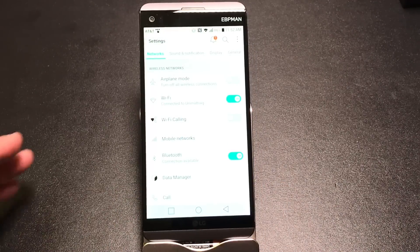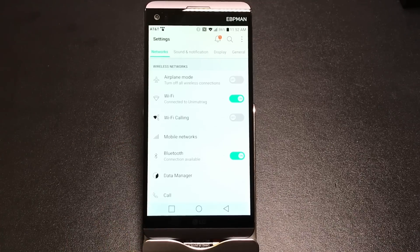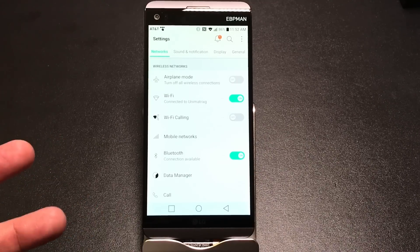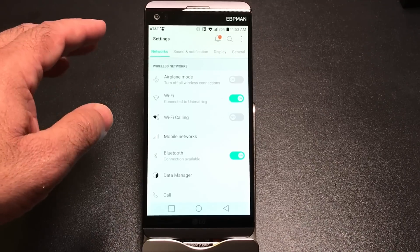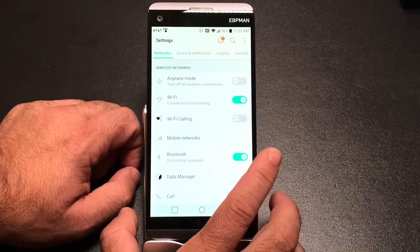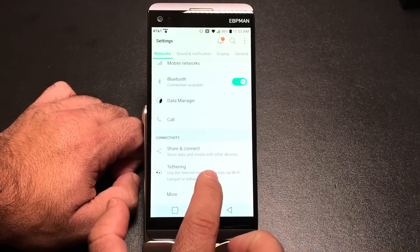The second half of the video focuses on the full settings area. I'll go through each major section, skipping straightforward ones and highlighting the powerful features you may not know about. Starting with Networks: Wi-Fi calling is pretty straightforward, so we won't spend much time there.